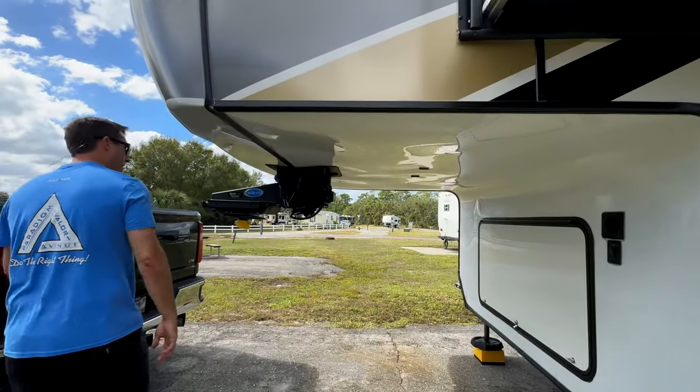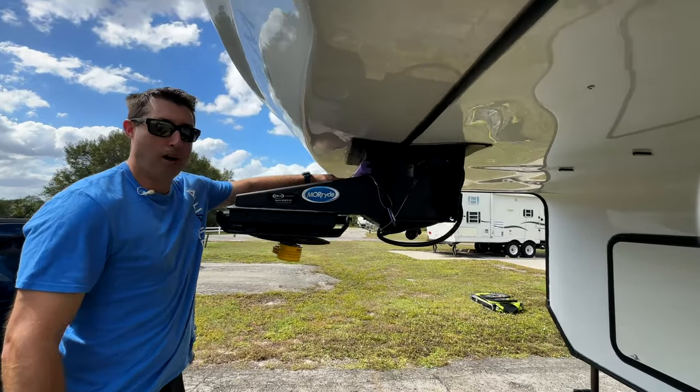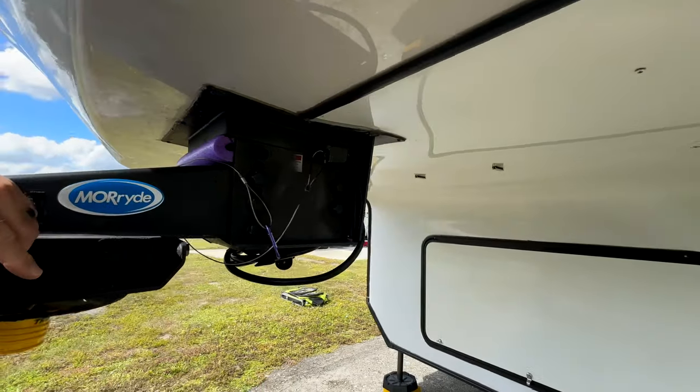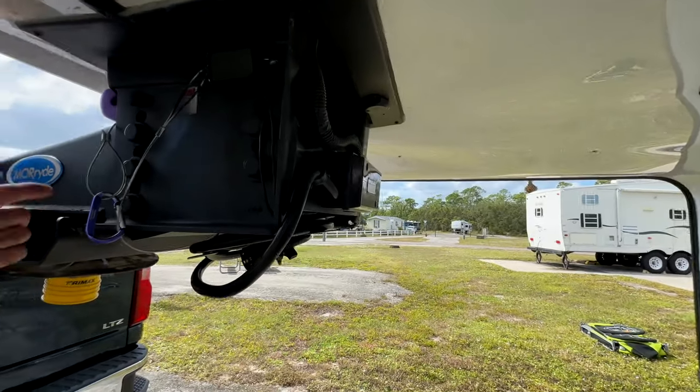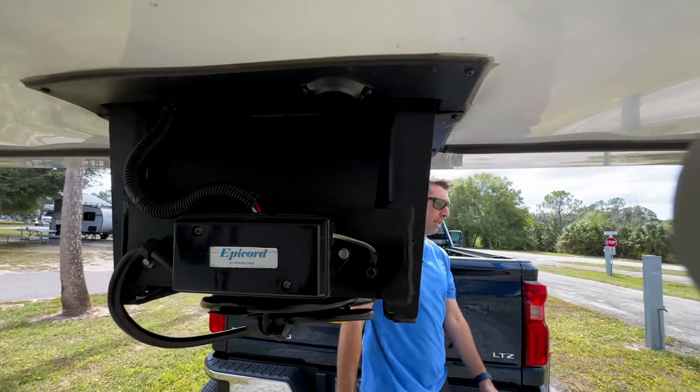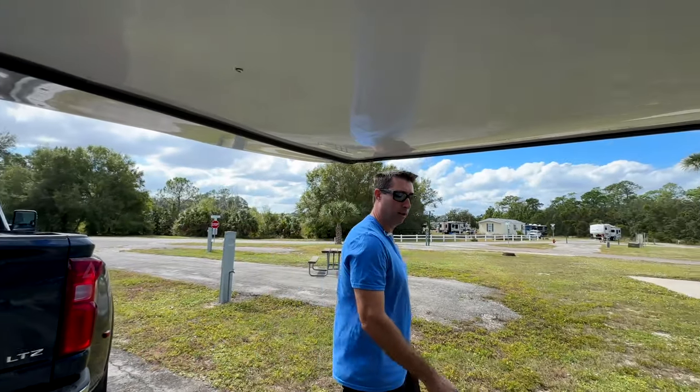One other thing about our pin box — our purple pool noodle. We put that there because we had a bird's nest. So we put a purple pool noodle on one side and a foam knee pad cut down on the other side, and that keeps the birds out of our trailer.